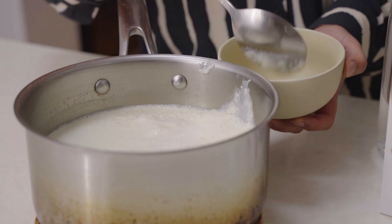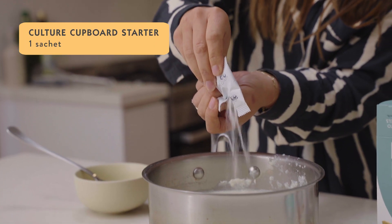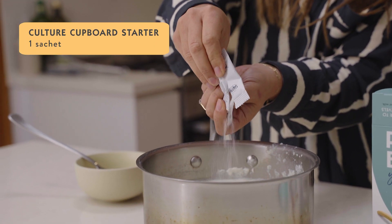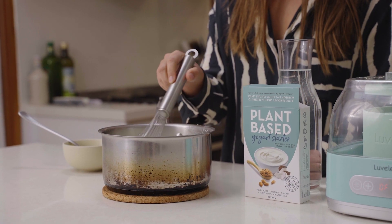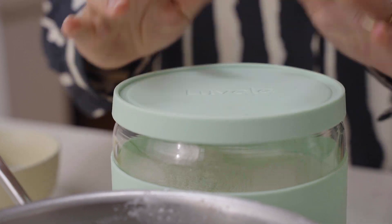If the milk forms a skin while cooling down you can remove that and throw it away. Add the starter sachet to the cooled down milk and give it a really good whisk through, then pour that milk into the yogurt jar.